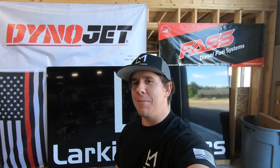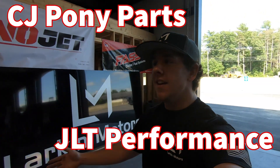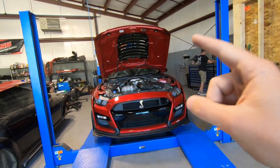What's going on everybody? Welcome back to yet another episode of Larkin Motors TV. Today we have a pretty exciting episode and I want to start things off by saying shout out to CJ Pony Parts and JLT Performance because today is the day we're doing our first mod for the 2020 Shelby GT500.